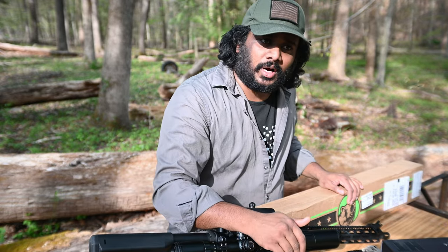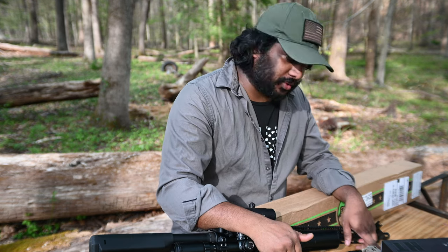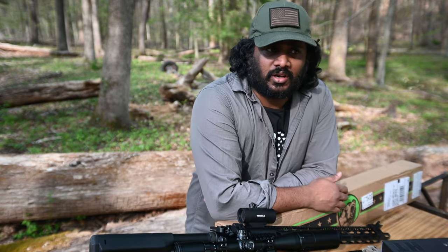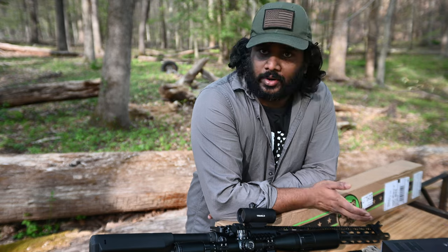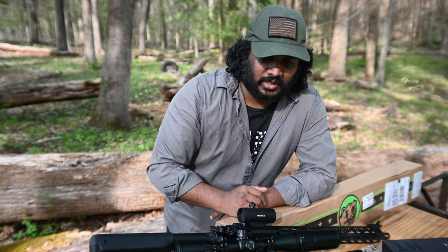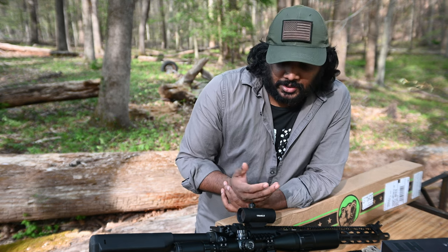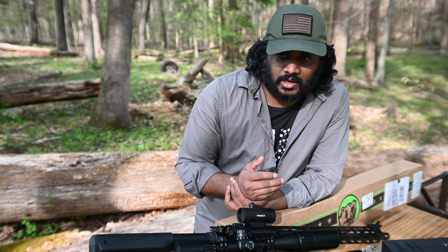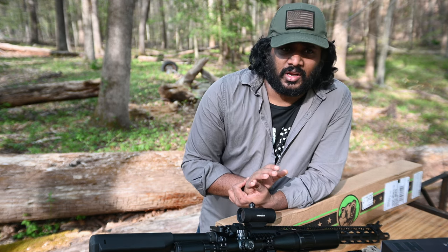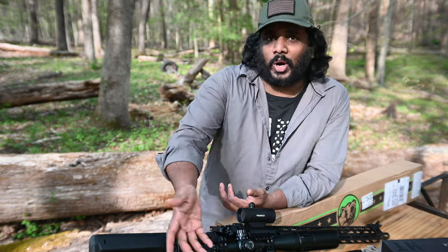This is a 223 Valkyrie 20-inch barrel, stainless steel from Bear Creek Arsenal. I have various other Bear Creek Arsenal uppers. I had good luck with everything except this one — this one only shoots properly with brass rounds. I don't know if it's just brass rounds or if it's just breaking-in period. I ran probably around 500 rounds through it and still it only shoots brass. Anything .223, if it's not brass, it does not cycle well. So it's more like a bull gun.